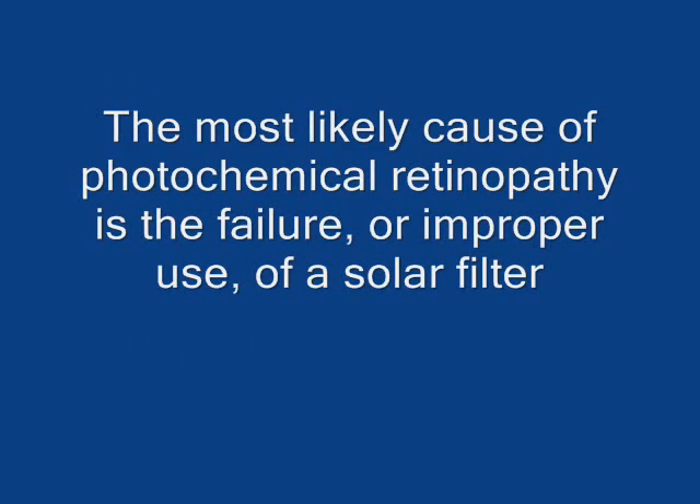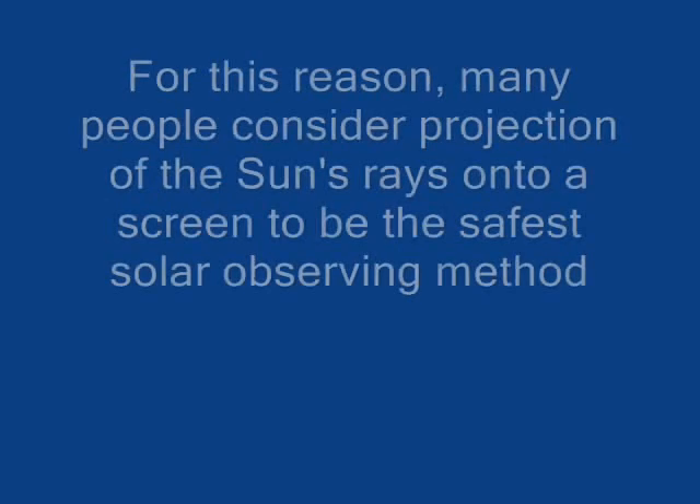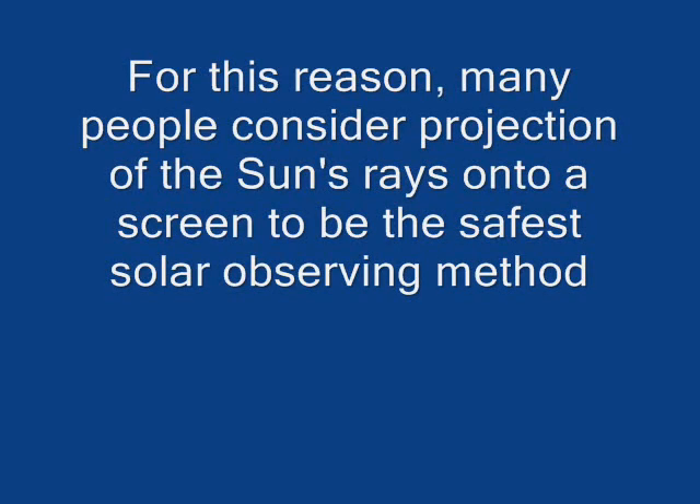The most likely cause of photochemical retinopathy is the failure or improper use of a solar filter. For this reason, many people consider projection of the Sun's rays onto a screen to be the safest solar observing method. We will now look at how we do this.